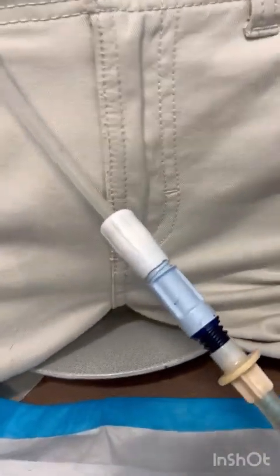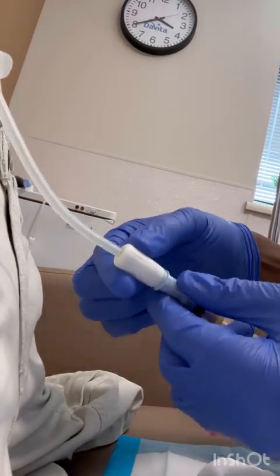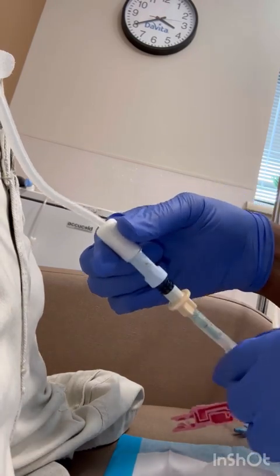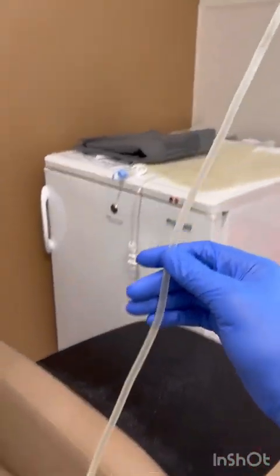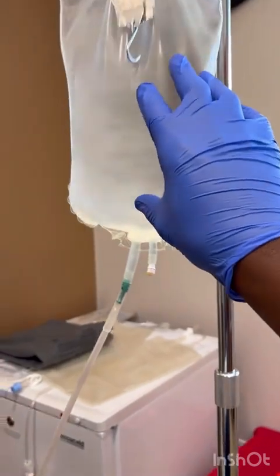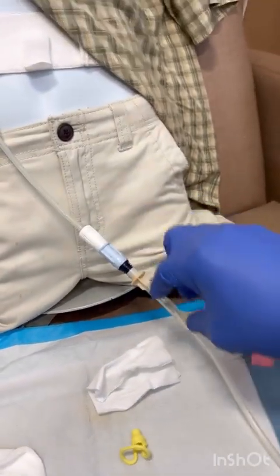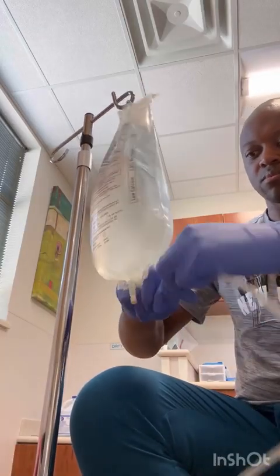Now that we're done draining, close that transfer set. Now we're going to flush the line — that fill line is filled with air. We don't want the air to go inside of you because Steve will have a lot of shoulder pain for like five days. We're going to push that fluid out and it's going to bypass this closed transfer set and go into that drain line. Break the frangible back and forth around the world.